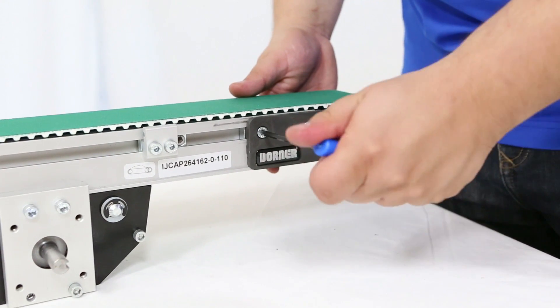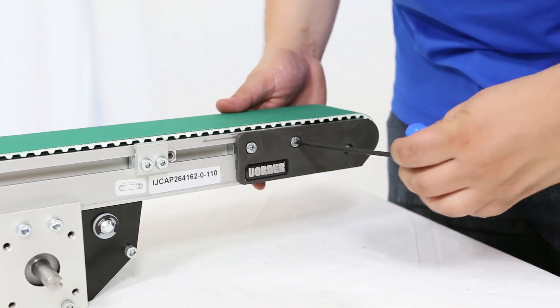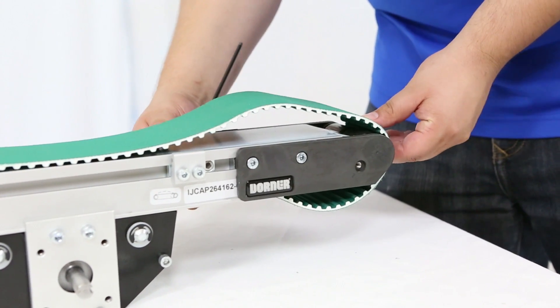Loosen the tail plate fastening screws on the idler tail. This will allow the tail to collapse. You may want to re-tighten a screw after collapsing to secure the tail to the frame.